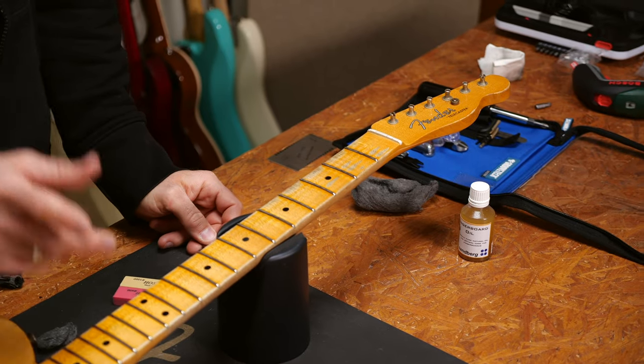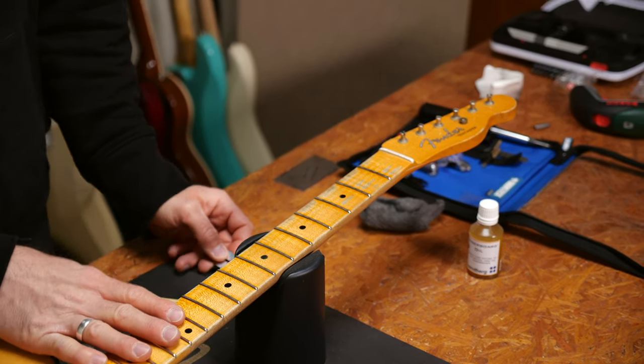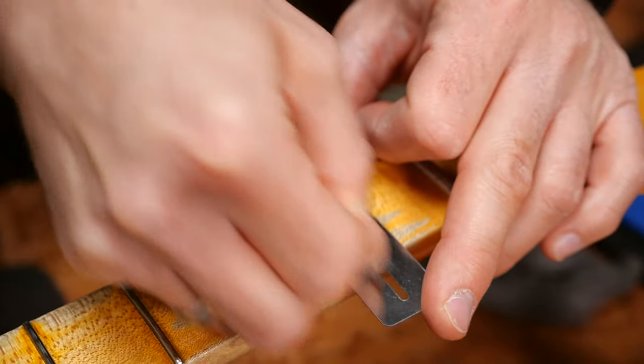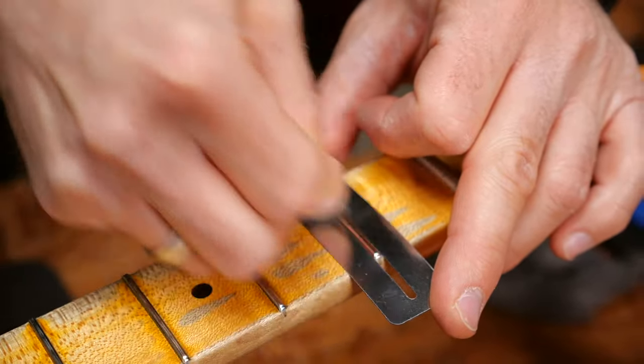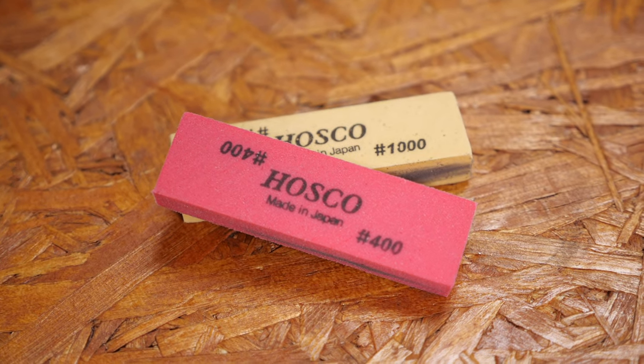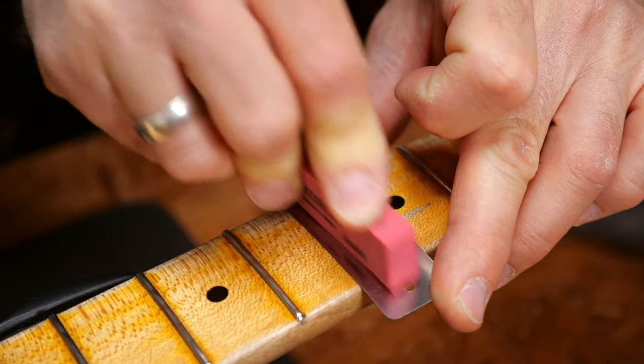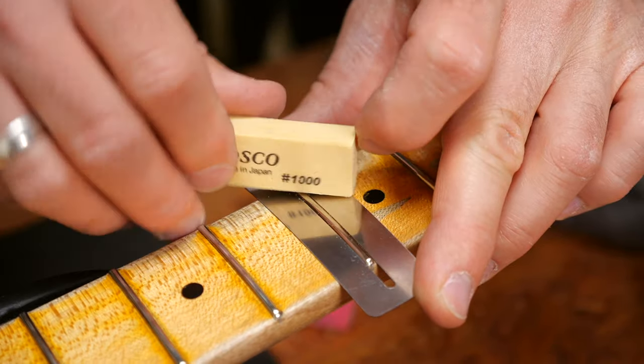Let's talk about fret polishing a little more. If the fretboard is unfinished, you can polish the frets while you're cleaning up the fretboard — that's what I did with the bass. If the fretboard is finished, like on this guitar, you should definitely protect it with a fretboard guard that you put around the fret while polishing. You can still use steel wool or polishing rubber — they come in different grades. 400 is nice to start with, and 1000 will make it really shiny.